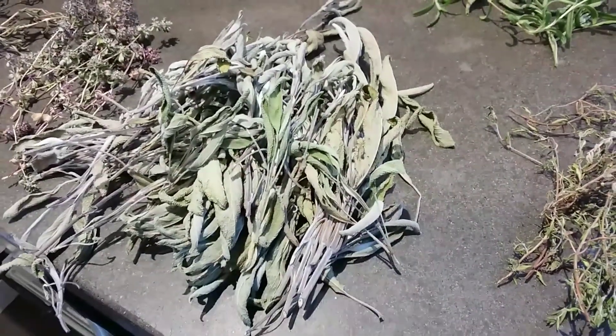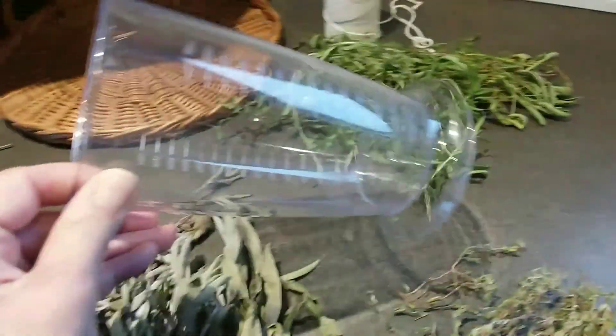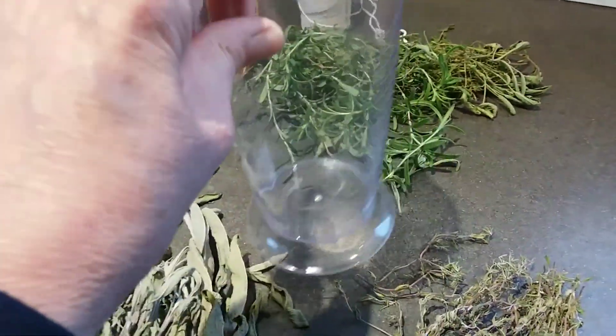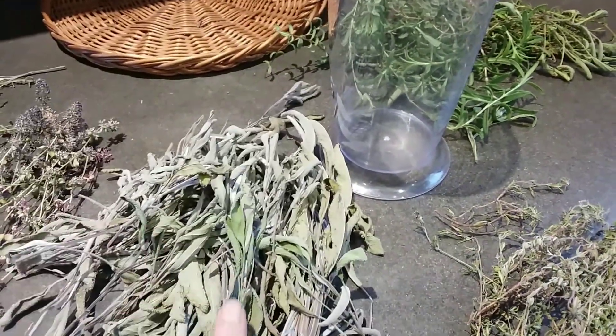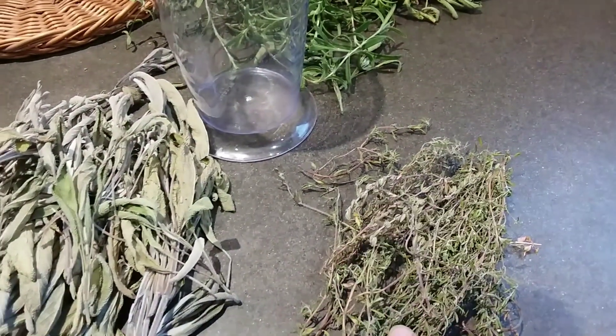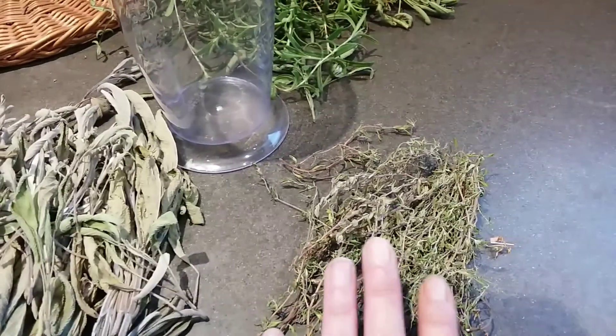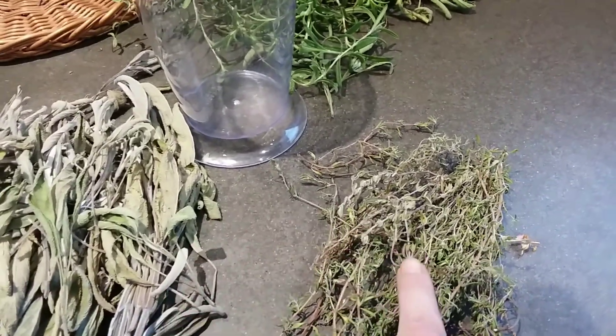What I do with the sage is throw it in here and use the hand blender once I've taken the stems off. For the thyme, I'm just going to strip it all, leave it as is, put it in a container and crush it with my hands as I cook with it.